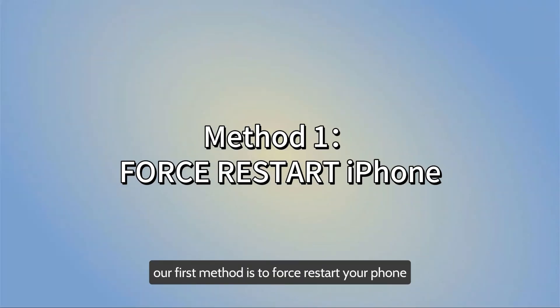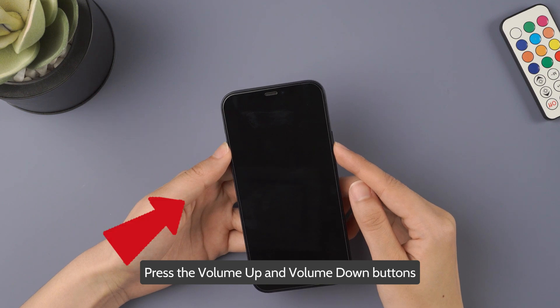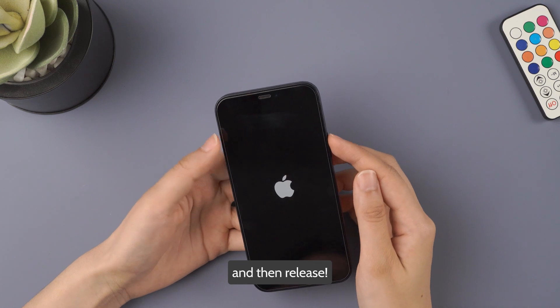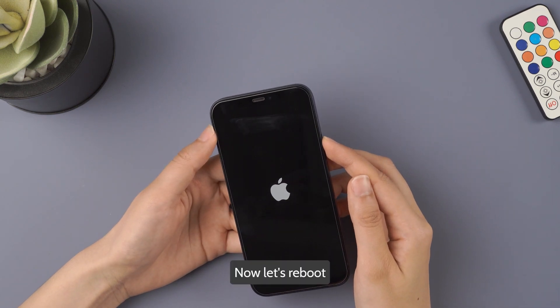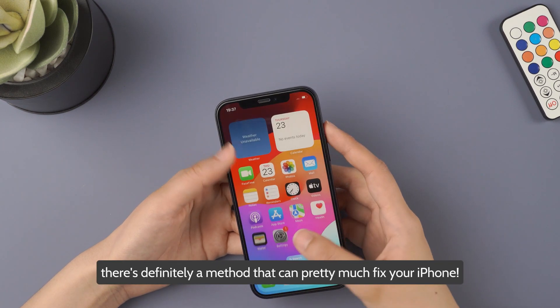Our first method is to force restart your phone. Press the volume up and volume down buttons, then press and hold the side button until you see the Apple logo, and then release. Now let's reboot! If it still doesn't work, don't worry — there's definitely a method that can pretty much fix your iPhone.